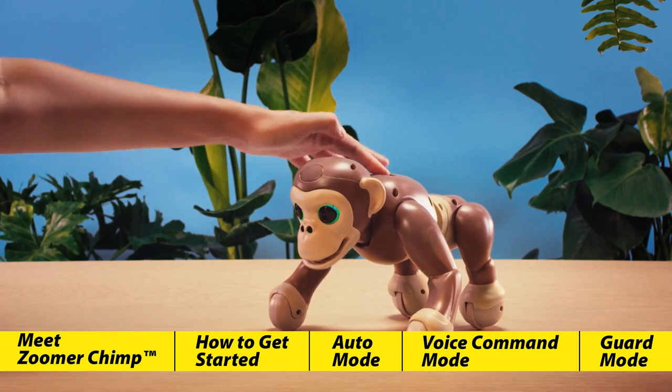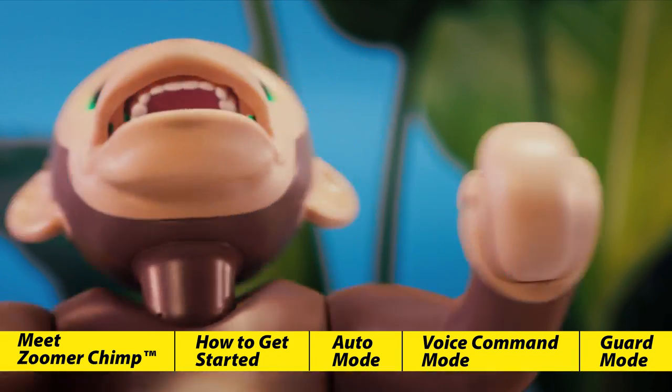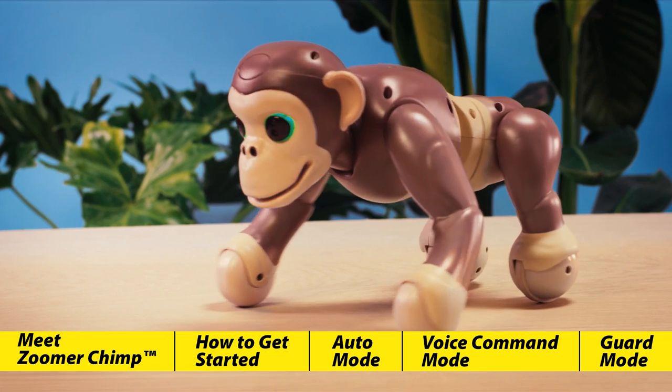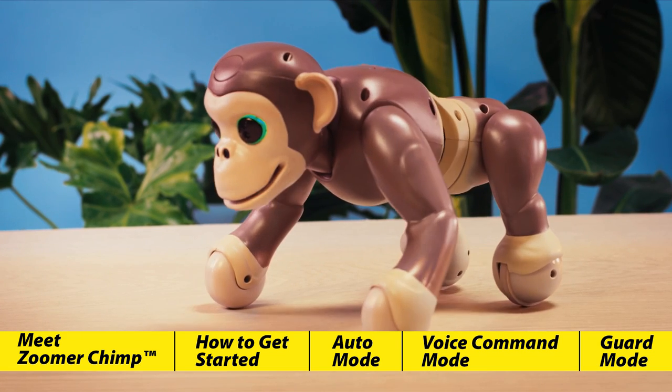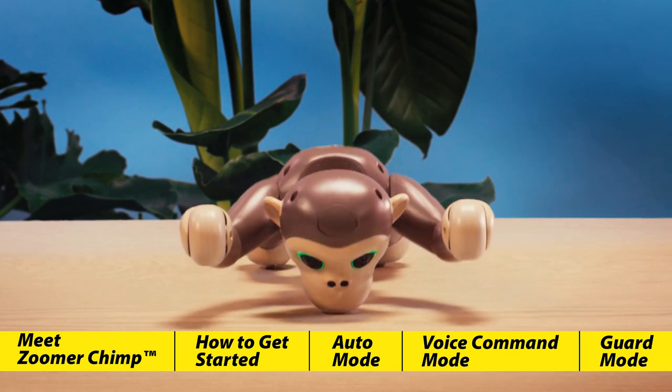Zoomer Chimp can also perform a number of tricks. If you press his back button, he'll show off some for you. If you leave him alone, he will wander off in search of other adventures, just like a real chimp. But if you leave him alone for too long, he'll fall asleep.